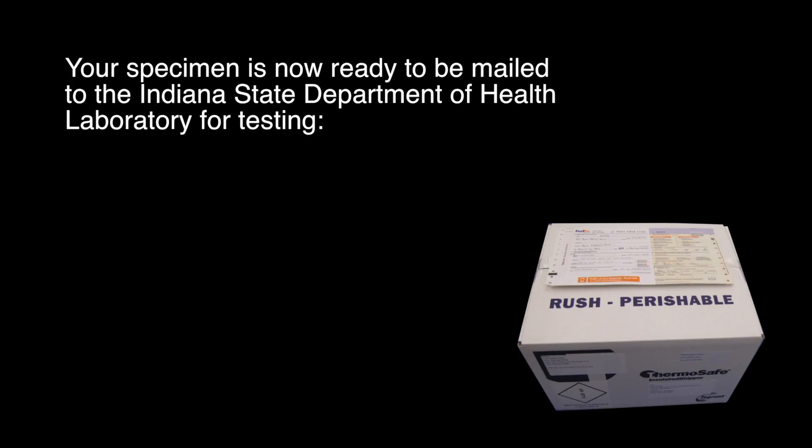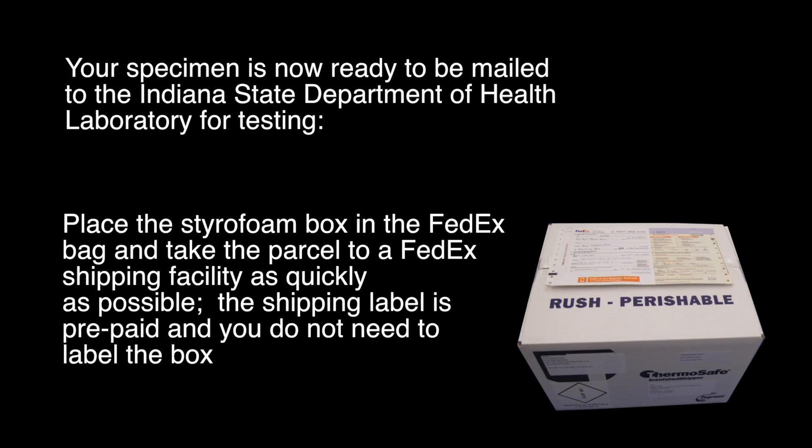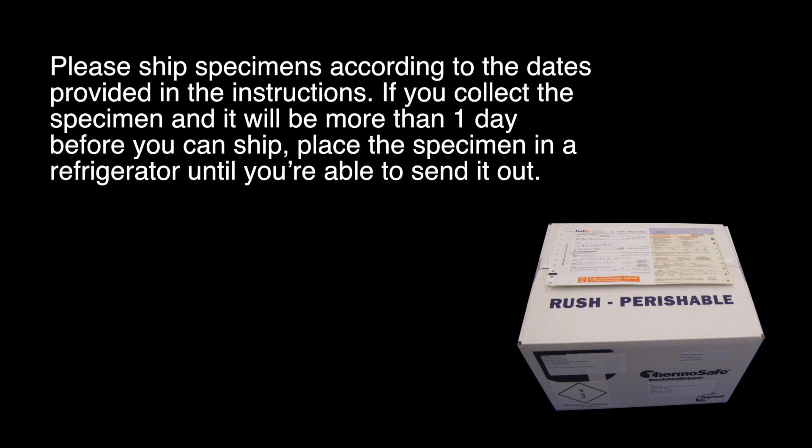Your specimen is now ready to be mailed to the Indiana State Department of Health laboratory for testing. Take the box to a FedEx shipping facility as quickly as possible — the shipping label is pre-paid and you do not need to label the box. Please ship specimens according to the dates provided in the instructions. If you collect a specimen and it will be more than one day before you can ship, place the specimen in a refrigerator until you are able to send it out.